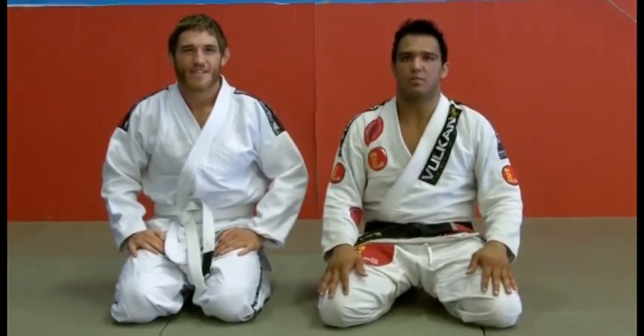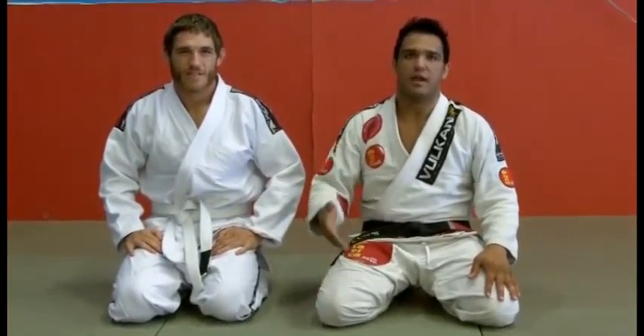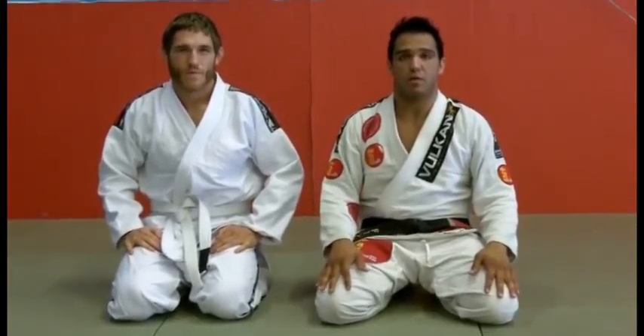Hi guys, for this week we're going to be showing the De La Riva Sweep with Tom Lawler, the UFC fighter, getting to the guy's knee and knee on the stomach on the opponent.